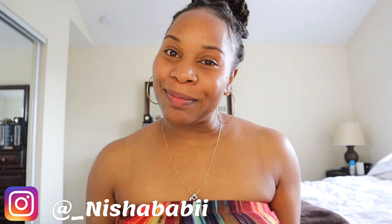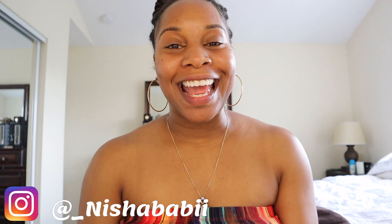Hey y'all and welcome back to my channel, Nisha Baby. I just want to start off by saying thank you so much for joining me again. This is my third video, and I wanted to get this out to y'all because I've gotten so many compliments on my makeup and how I apply it — for everyday looks or going out with your man. So I'm going to apply a date-night look.